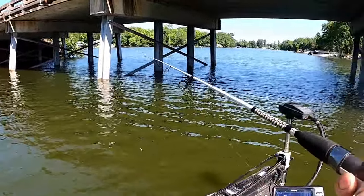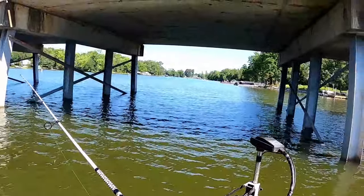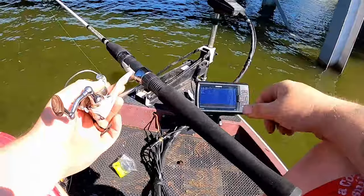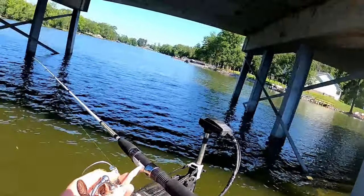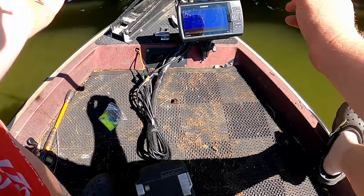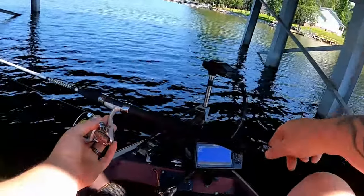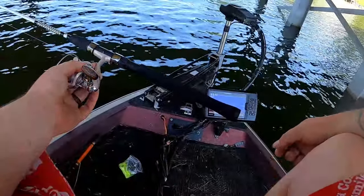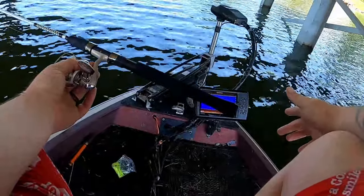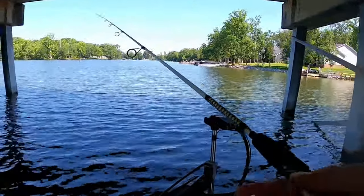Right now we are pulling up into this bridge. I've got the trolling motor on one because I don't want to miss anything on this 2D sonar. What I'm looking for is something to give me an indication of what depth to fish. We've got one fish at four to five feet, and a school of bait with maybe a couple of fish at six feet. That gives me an indication of what we need to be doing.